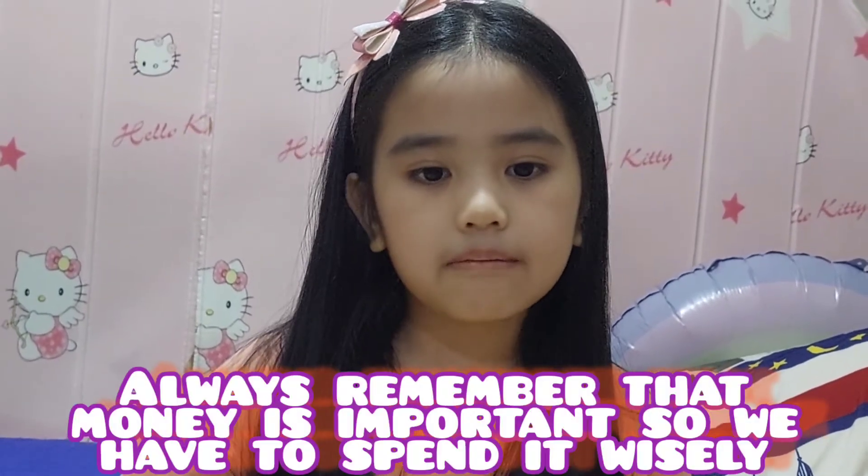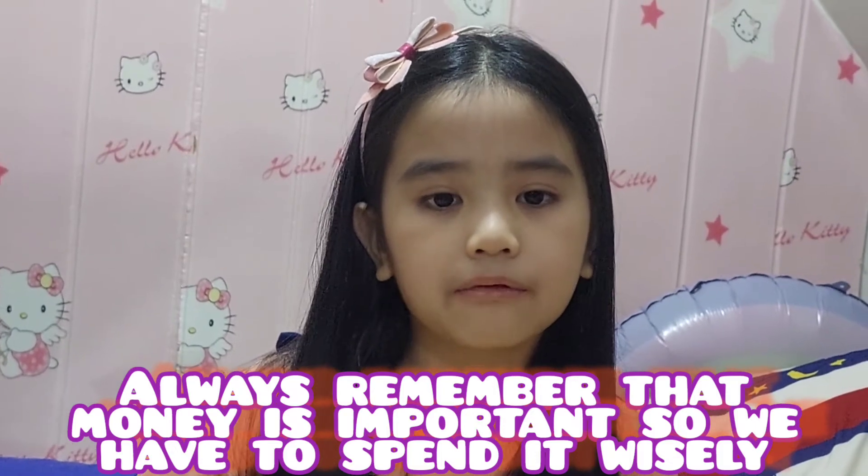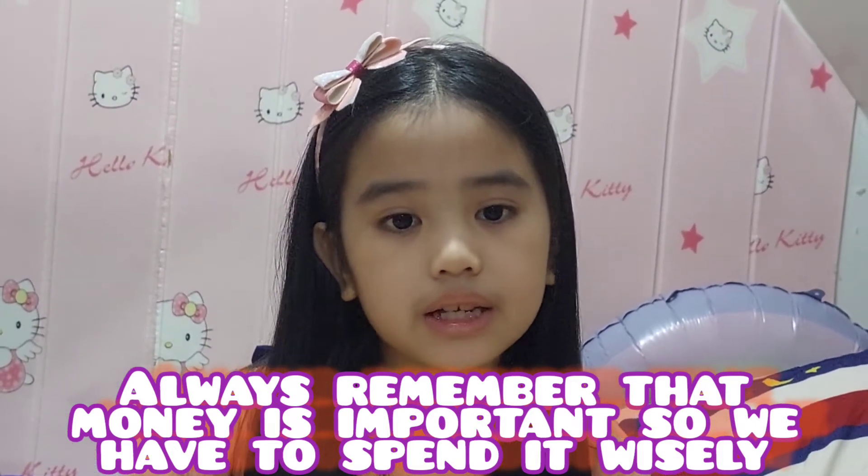That's all for today. Always remember that money is important, so we have to spend it wisely. Thank you for watching. Hope you learned something today. Bye.